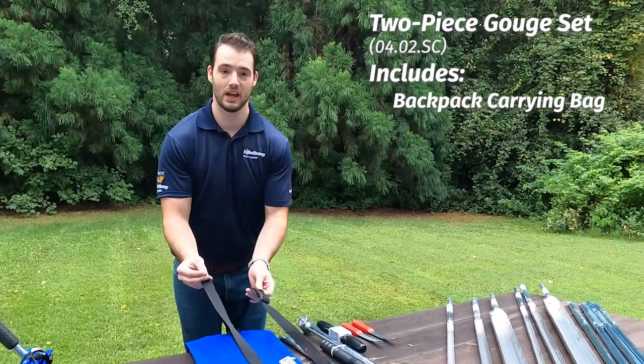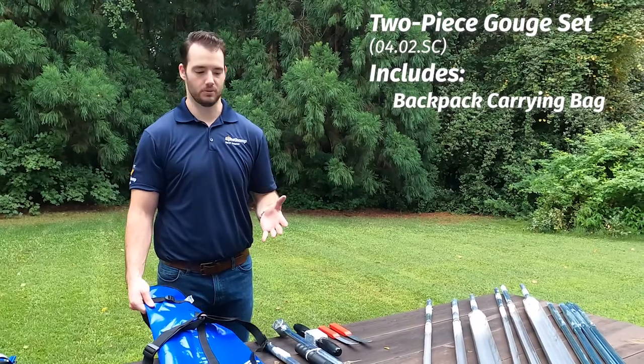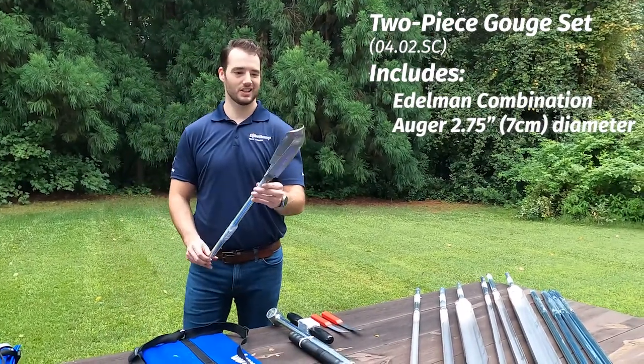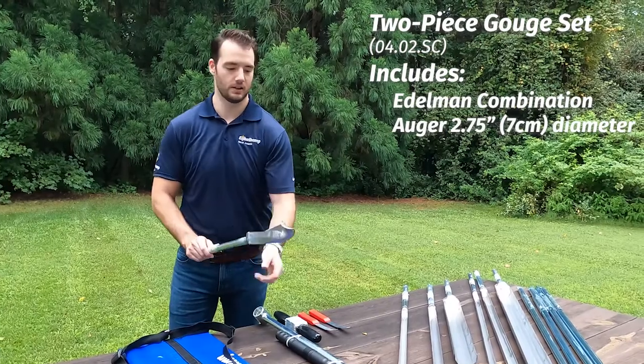This one's a little larger and it has two handles, and that's because it is designed to be more of a backpack — and that's because this is a very large gouger sample kit. It also has an Edelman combination style auger, just like a lot of our kits, to help you get to depth, because this one is designed to go to about five meters standard, all inclusive in the kit.